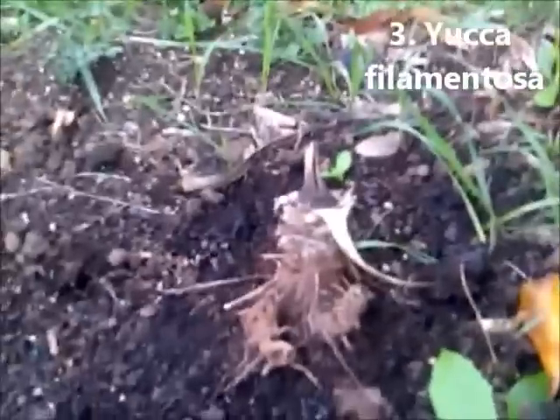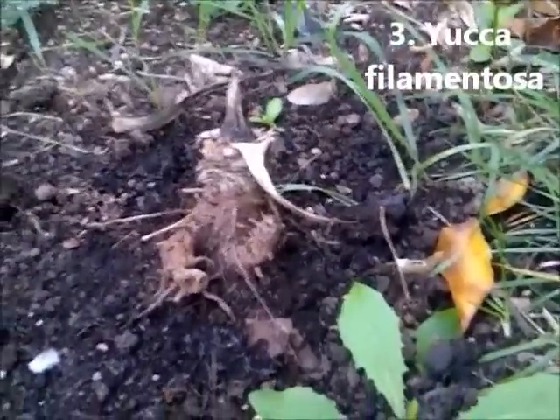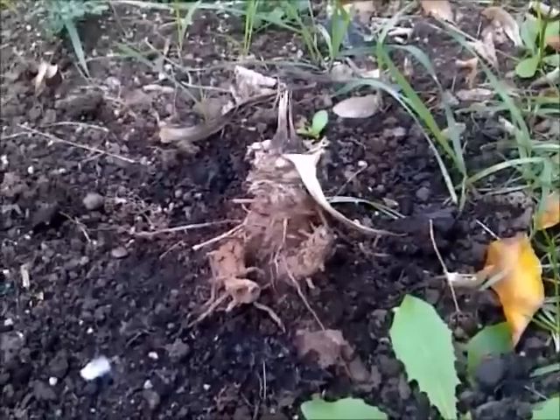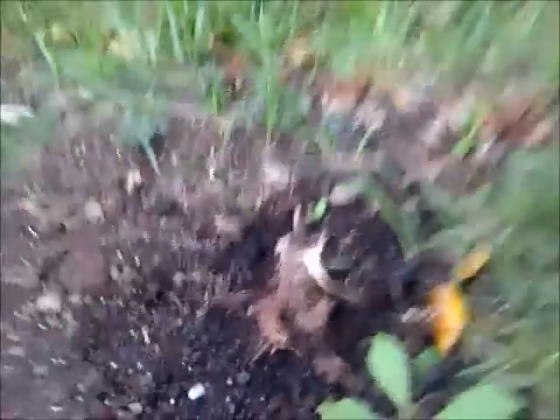This here is the remnant of our Yucca Filamentosa. It's actually got quite a few shoots — we checked underground and there's about five or six shoots. It will come back great next spring. Doesn't look like much; it doesn't like being transplanted in the middle of summer apparently.